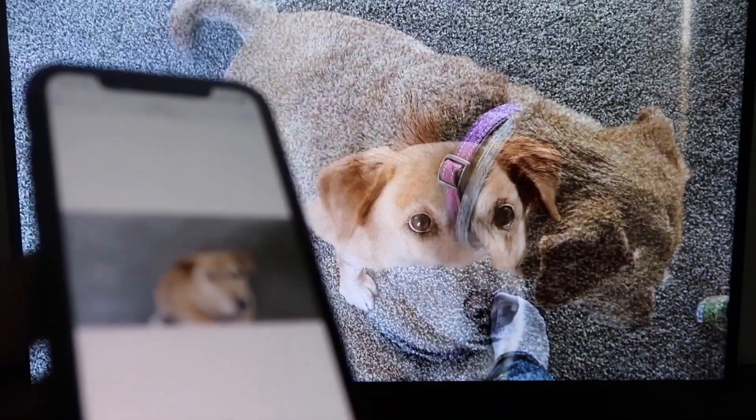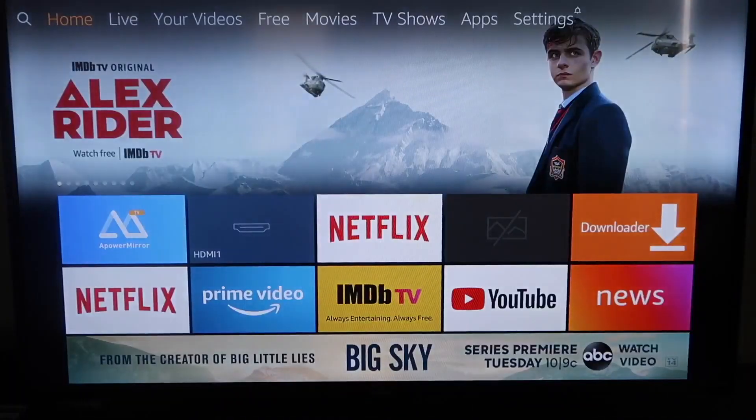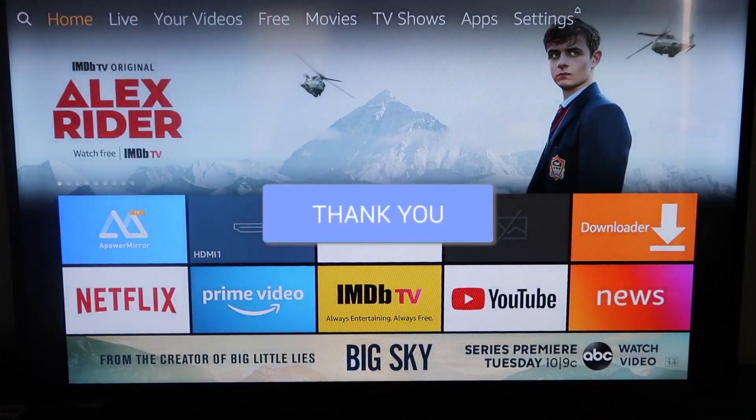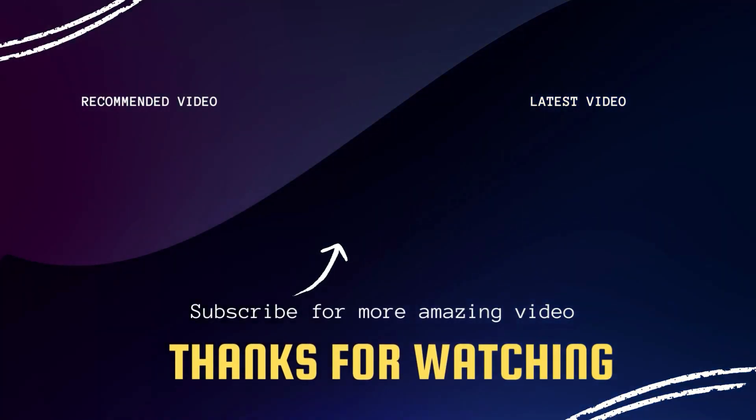That's how you mirror your iPhone to your Fire Stick. If this video was helpful to you, go ahead and click a thumbs up. Go ahead and subscribe to my channel — I make tech videos all the time and I'd love to have you back in the next one. Take care.